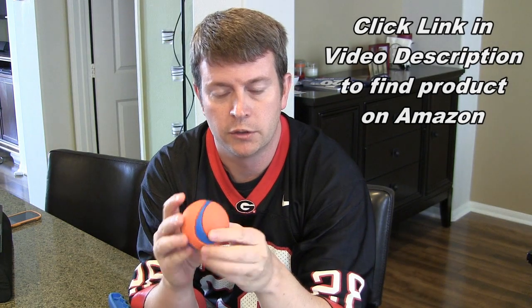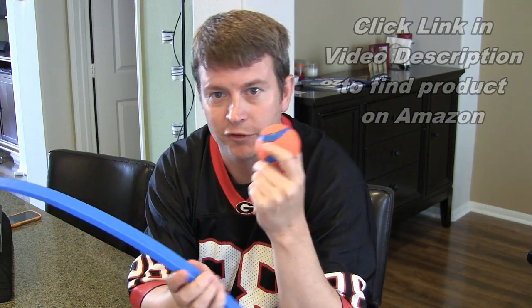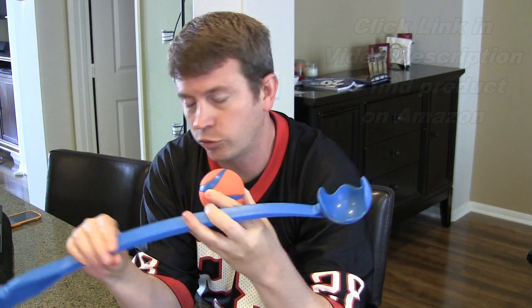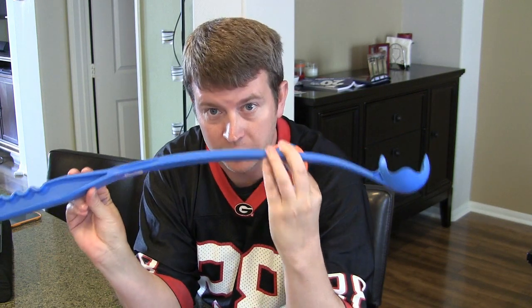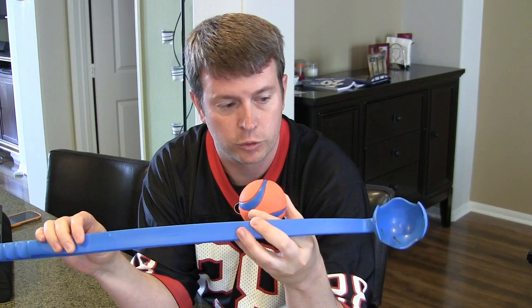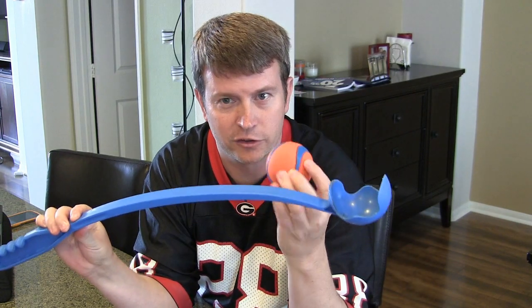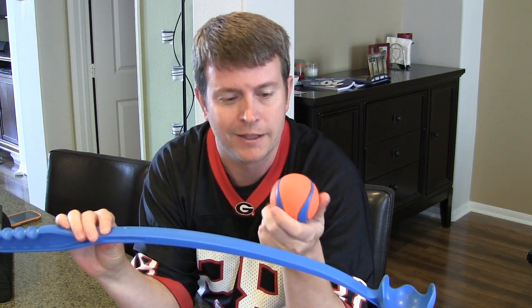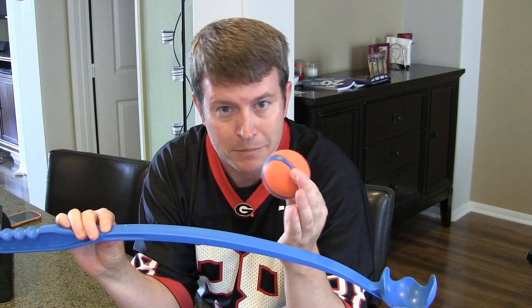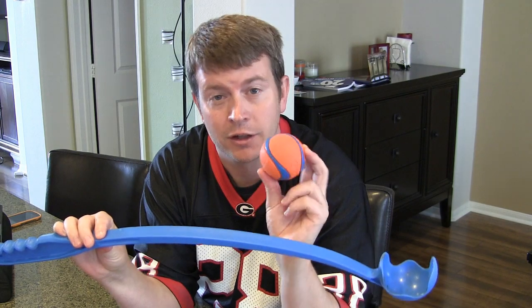The rubber balls also float, so you can use the Chuck It at a lake or the ocean. They also have different sizes of the launcher — there are shorter ones that won't throw quite as far. I think the standard one is the best. They also have different size balls, slightly smaller or larger. The standard size is probably good for most dogs. If you have a really small dog this might be too big, but for medium to large dogs this is perfect.